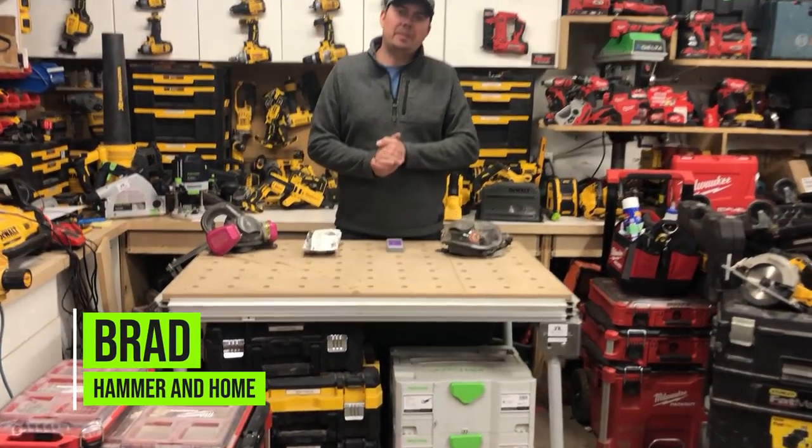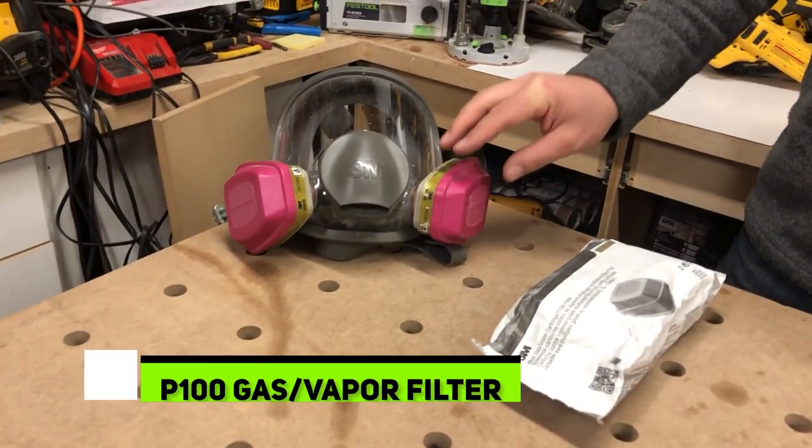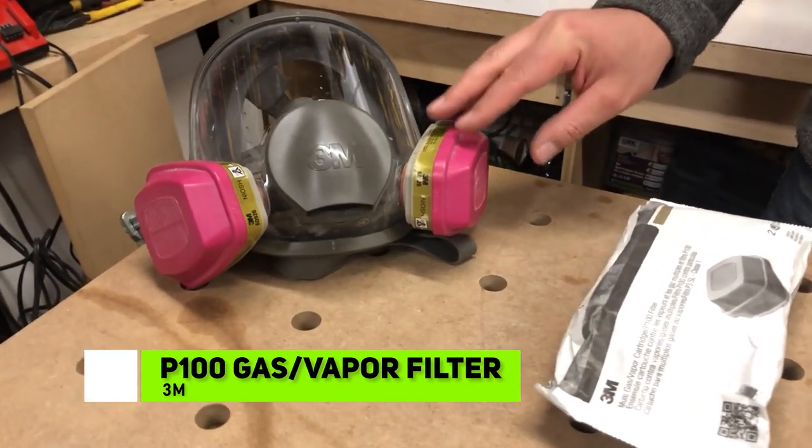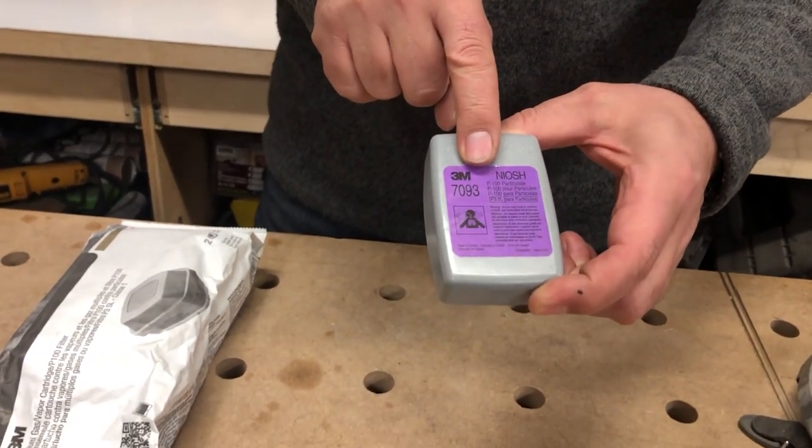Hey guys, Brad here. Today we're gonna take a look at some 3M products, mainly these filters right here. These are P100 filters, except they're a little different than this P100 filter.